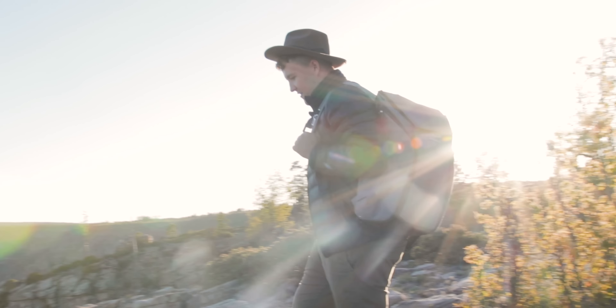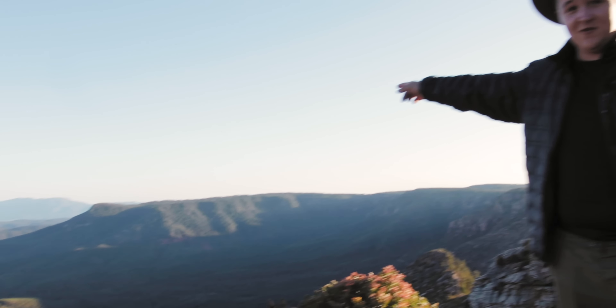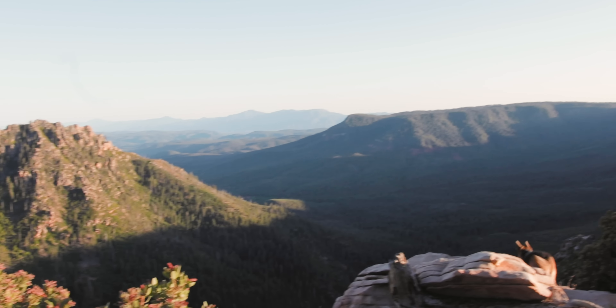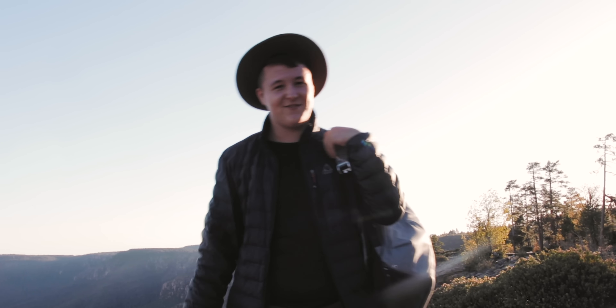We're out here camping with my friends. First things first, look at this amazing view and my dog — it's freaking awesome. But the reason why I'm making this video is...